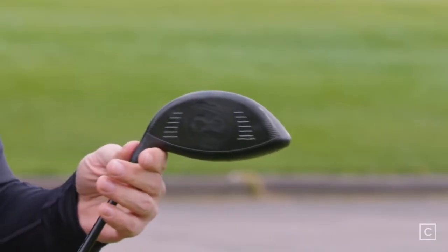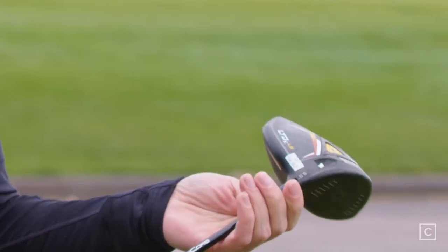The new technology in this driver — the piece I'm most excited about — is how they've optimized the face. They have about 16 little spots all over the face to optimize all of your mishits. So no matter where you hit it on the face, it has found the best way to correct it based on your mishit. To me that's very exciting and I'm very interested to see how that turns out.